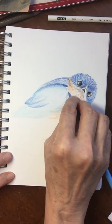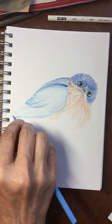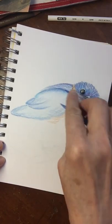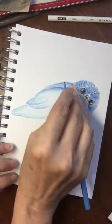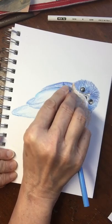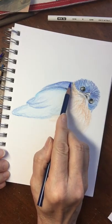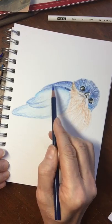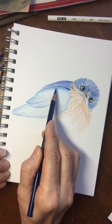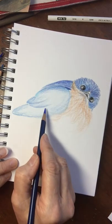In the interest of keeping my bird in the same spot so it stays on the video, I'm trying not to change the position of my sketch pad. But when I'm working I will turn it whichever way I need to in order to get a good angle at the area I'm working on. Notice how the colors get richer and more beautiful as I layer different colors.